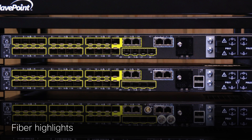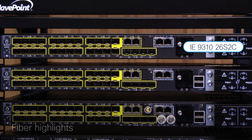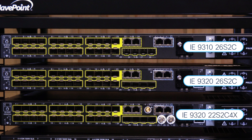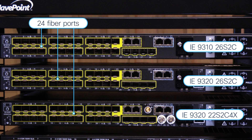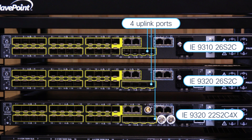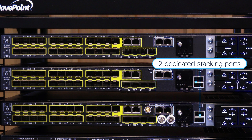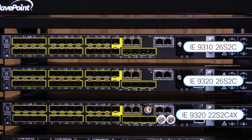Three i9300 models comprise the high-fiber density models: the IE9310-26S2C, the IE9320-26S2C, and the IE9320-22S2C4X, each with 24 1GB fiber links for downlink connectivity, with two combo ports, four 1GB or 10GB fiber uplinks, and stacking ports. This fiber port density together with other features makes these models ideal for substations where high-density fiber access may be needed.